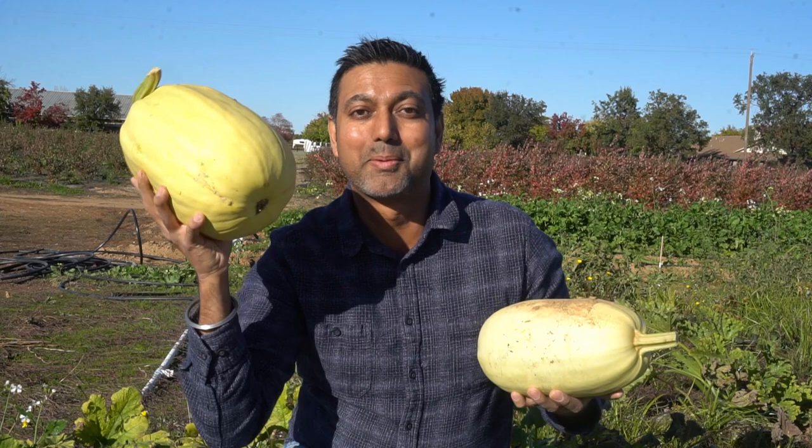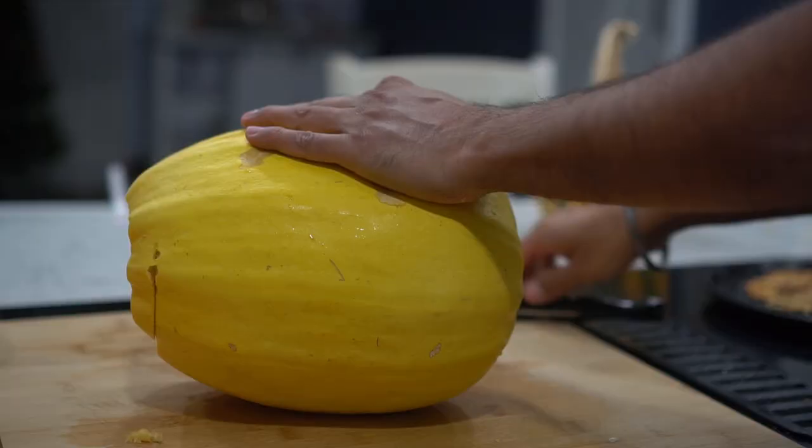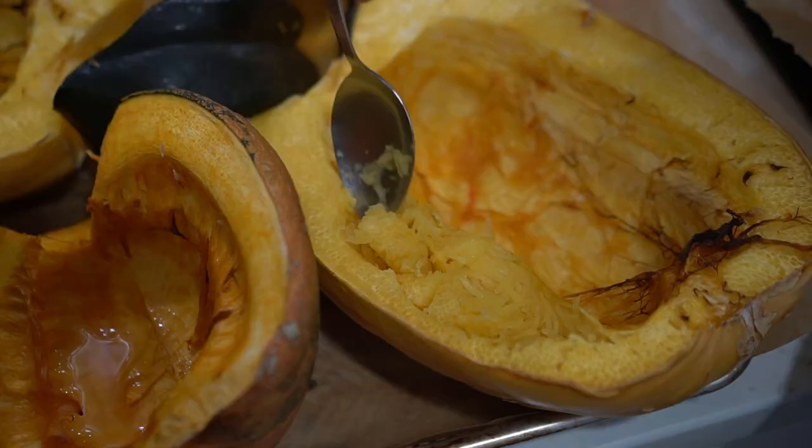Check out the size of this spaghetti squash — compare this to my head! This one is nine pounds, about four kilograms; this one is six pounds, about two and a half kilograms. Both the outside and inside of the spaghetti squash are pale yellow in color.